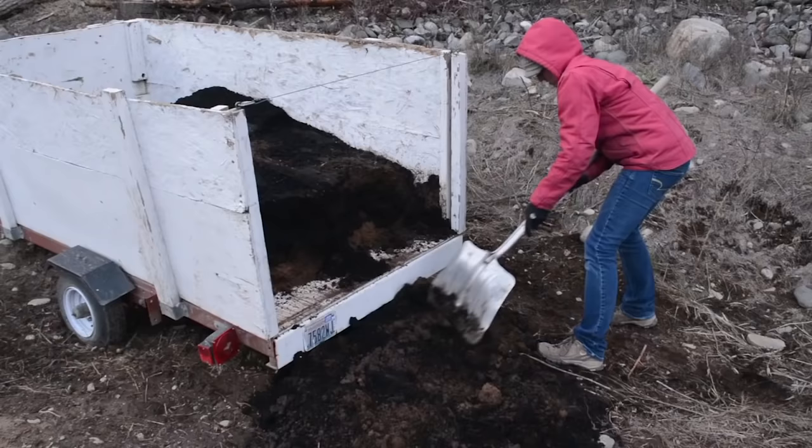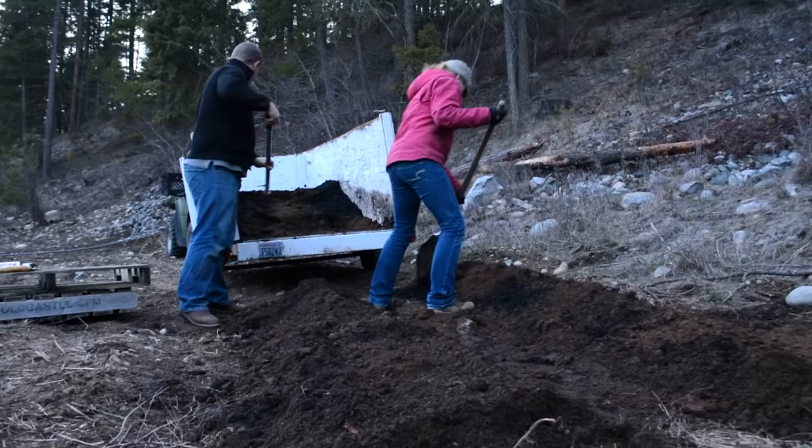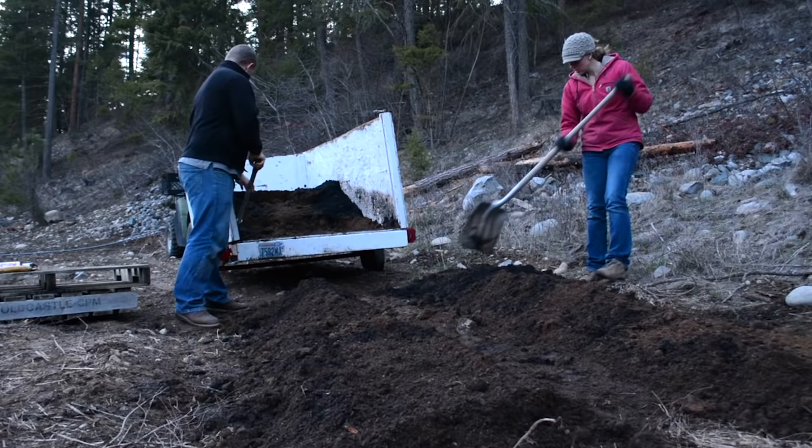I woke up this morning — actually I went to bed last night thinking that I wanted to mulch the garden today. So I decided to get on the internet and watch a few videos about mulching, what to do and what not to do, and I'm one of those people that suffers hardcore from analysis paralysis.